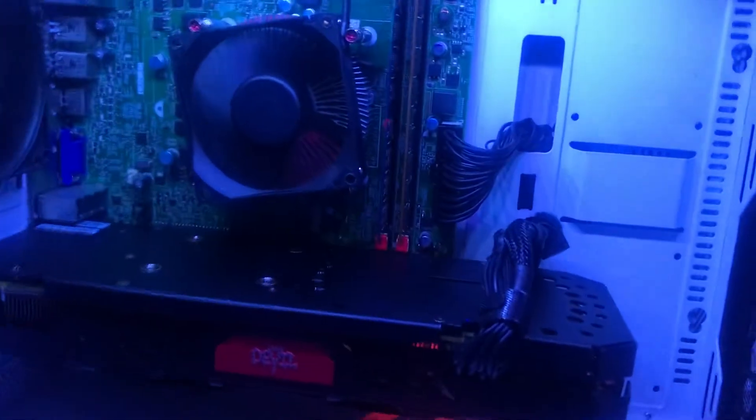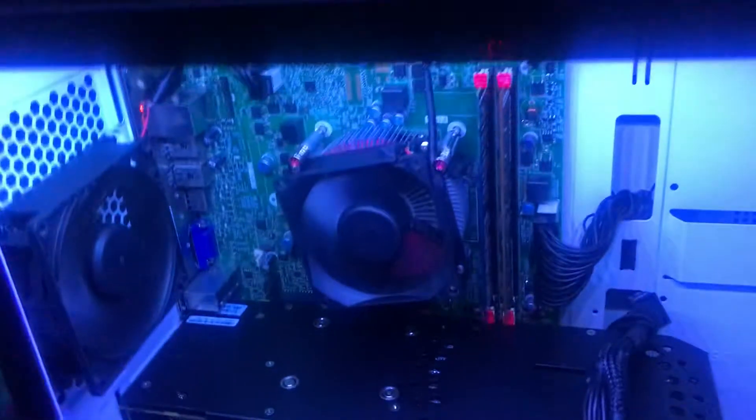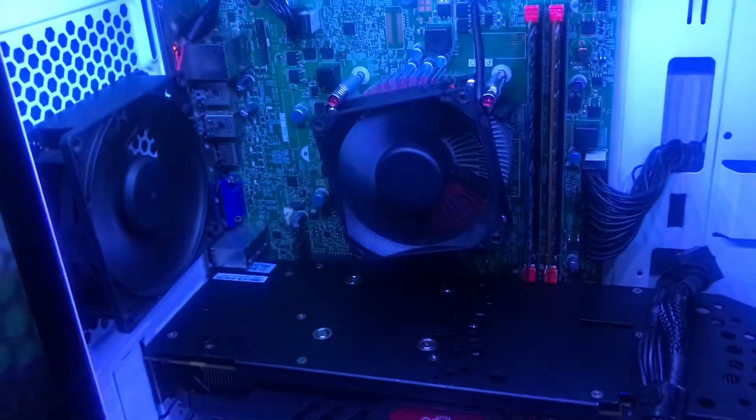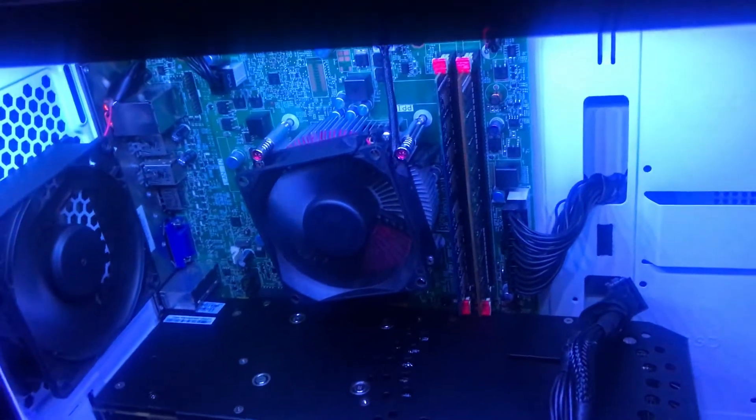Anybody who views, it's a pretty good computer. It's a Dell Optiplex, swapped into a new case, by the way. Thank you for watching, and bye.